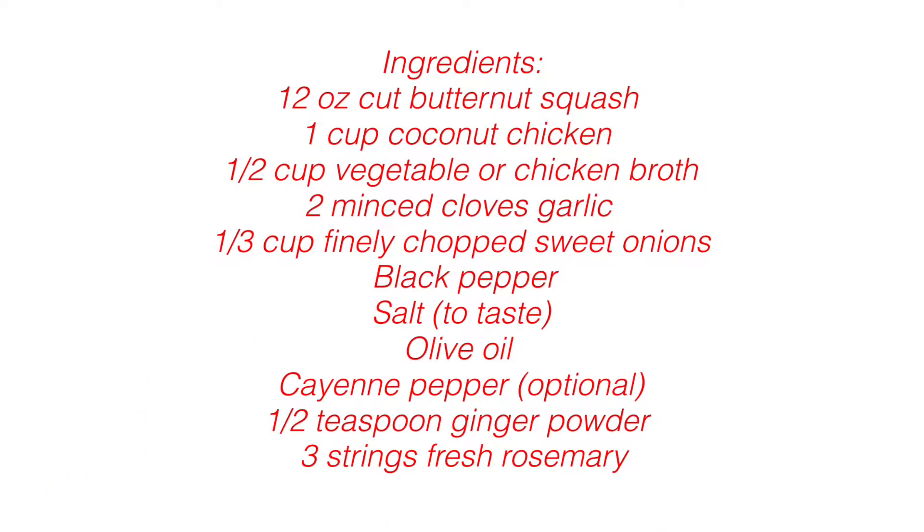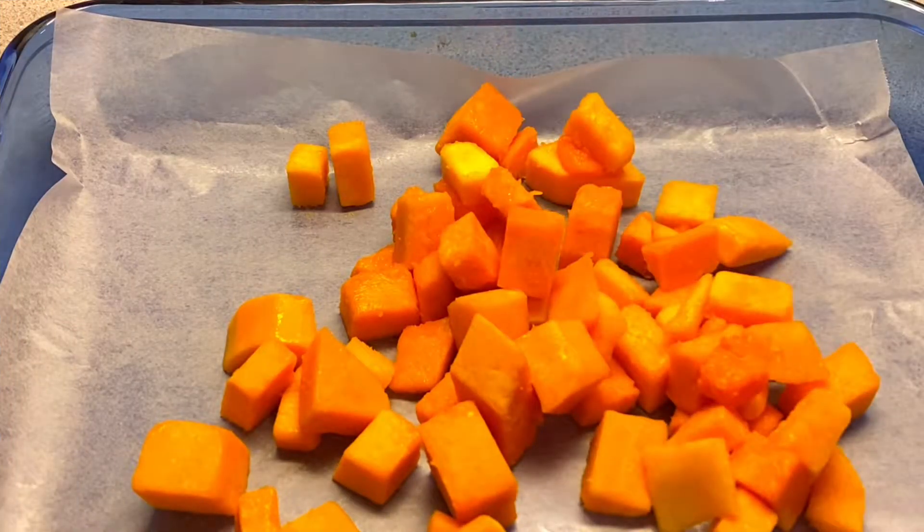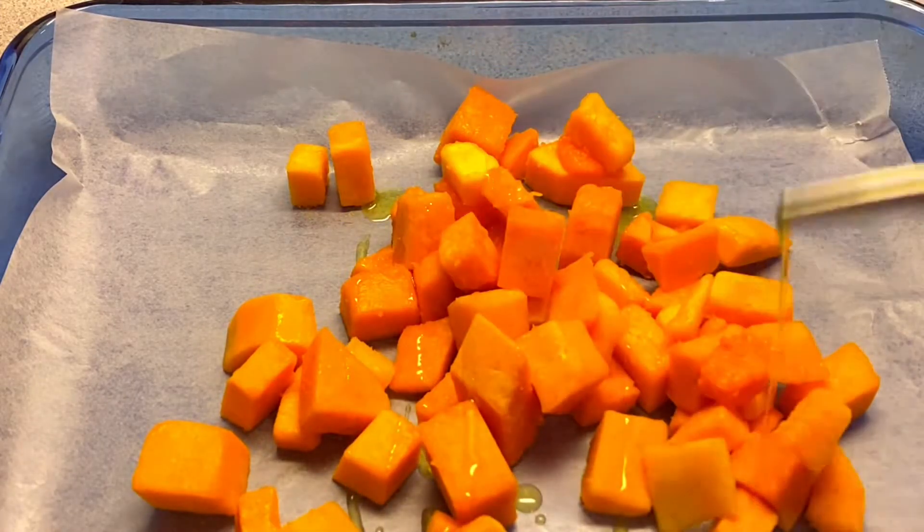Hi everyone, welcome back to my YouTube channel. If this is your first time here, thank you so much for being here. Do not forget to like, subscribe, share, and comment. Today we're making something easy, something good for the weather. It's the most beautiful time of the year — I love fall mostly because I love soup, and today I'm making one of my favorite soups: butternut squash soup.